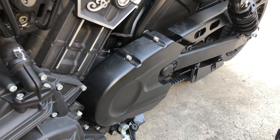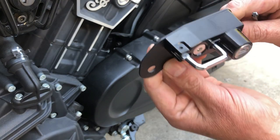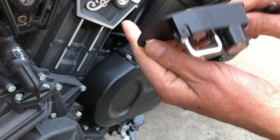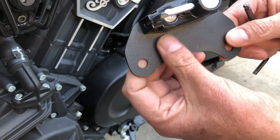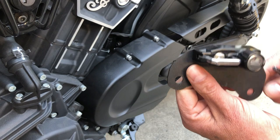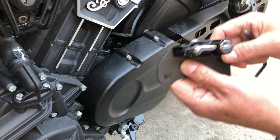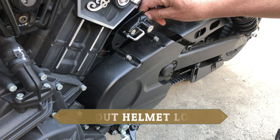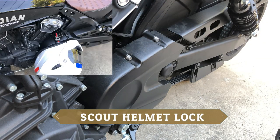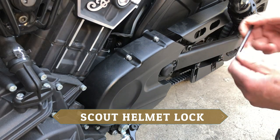All right guys, today I just purchased this lock here for the helmet so I can mount it on my Indian Scout Bobber. What we need to do is remove these two bolts here, put that back, and mount it on. In this video I'm going to show you how to do that — should be pretty quick, so let's get started.